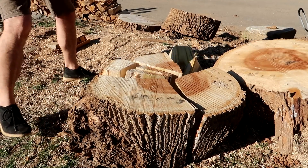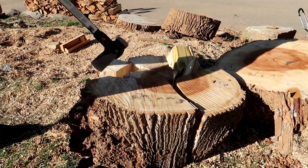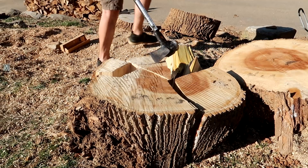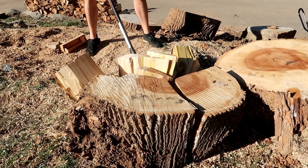Chopping while it's standing — nice cracks over here. No need to go all the way through because I can just keep on chopping while it's standing.